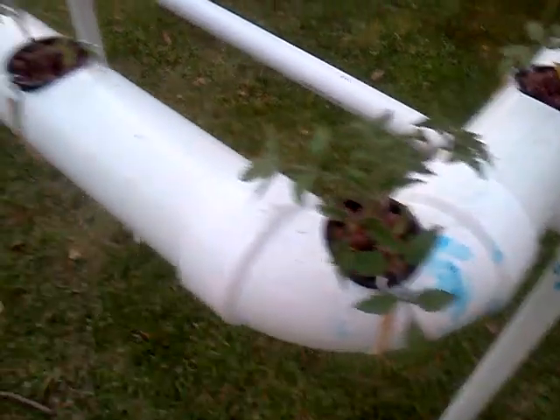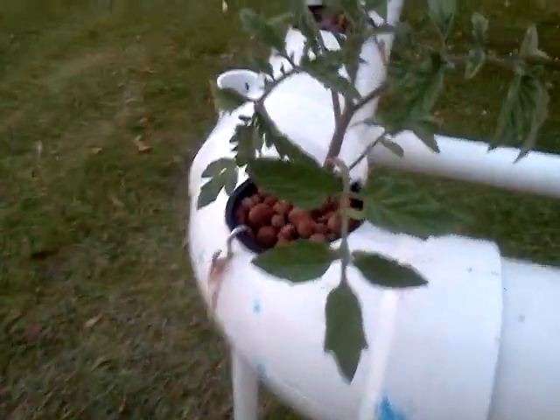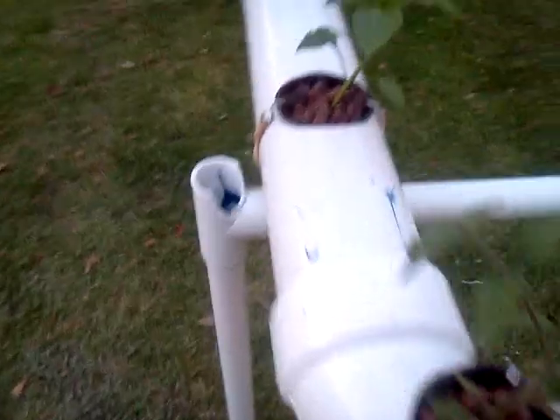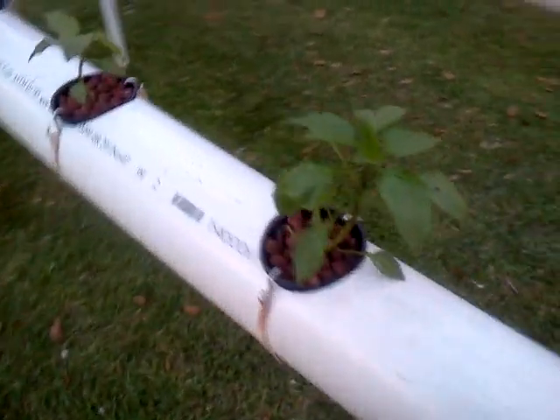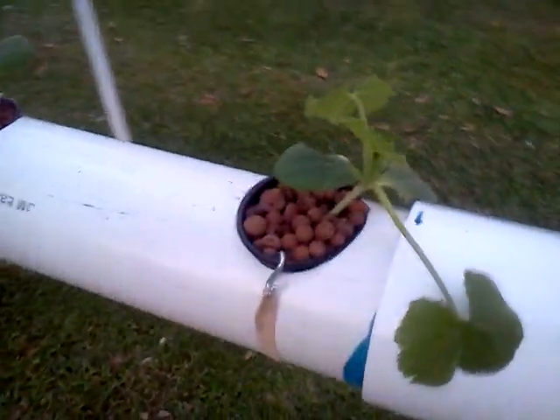Here's Mr. Doug's Tomatoes. Bell Peppers. Another Tomato. Not quite sure what those are. I think these are the Watermelons.